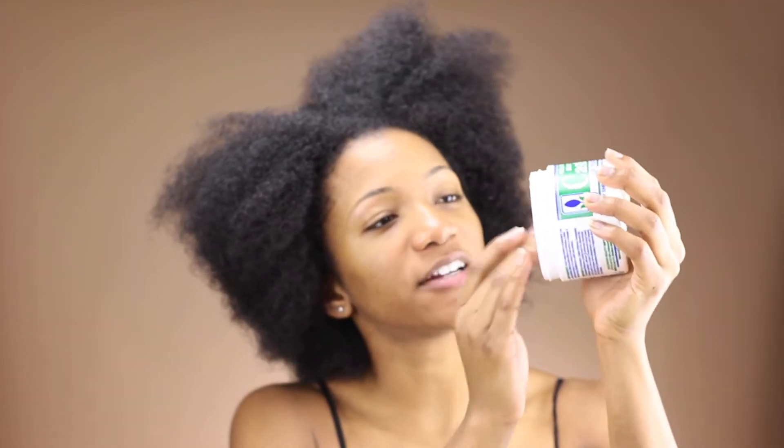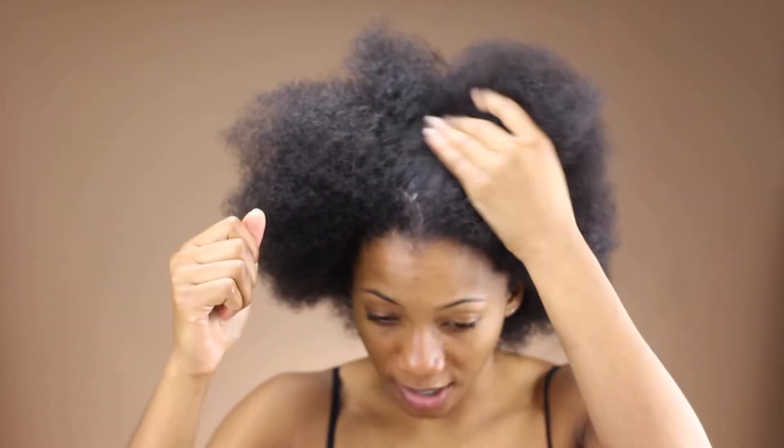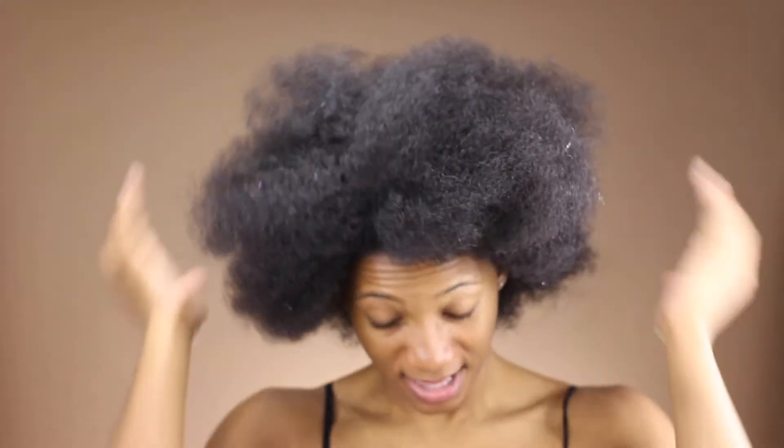It makes me feel like I'm in the 60s with an afro! So what we're going to do now is lightly take the hair oil on your fingers, rub it on your hands, and distribute it all around your hair — just lightly. That's basically how you moisturize your hair in an intensified way.